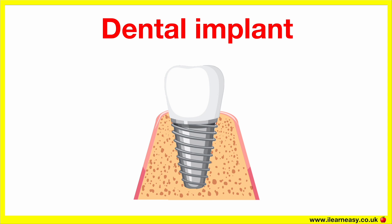A dental implant can last more than 15 years, or even a lifetime, with good care. Regular brushing, flossing and dental check-ups are vital to ensure its longevity.